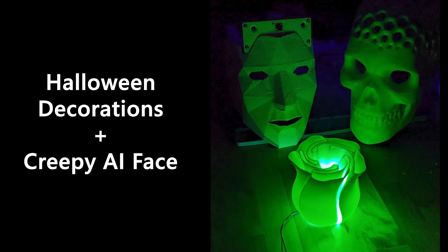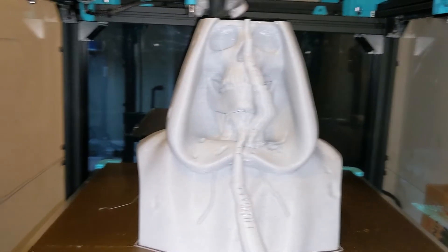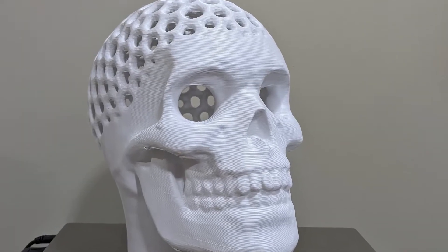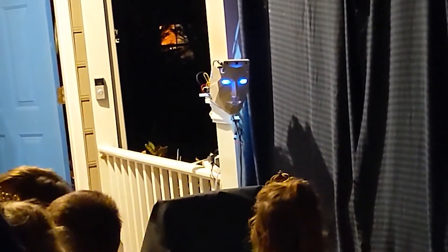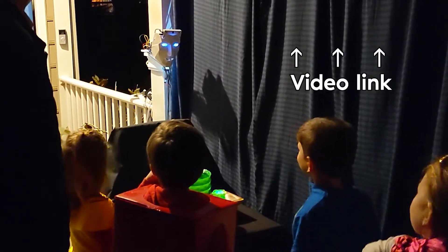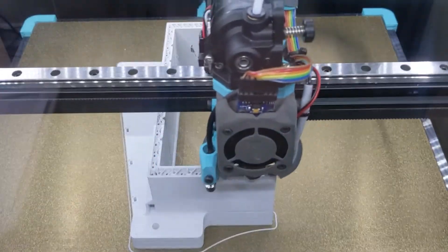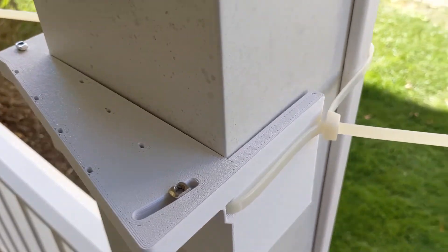After finishing building the printer, the next major project was getting ready for Halloween. I wanted to print some really big Halloween decorations, like this giant skull that's actually the size of a human head, but I was also able to print a bunch of stuff for the core attraction — making this 3D-printed creepy face with a whole bunch of electronics, a really cool camera, and some cool computer vision. This was like my Magnum Opus project. The point is, I had to print a lot of things, and it was really nice to have this big printer that can print super fast and allowed me to iterate through all my designs really quickly.